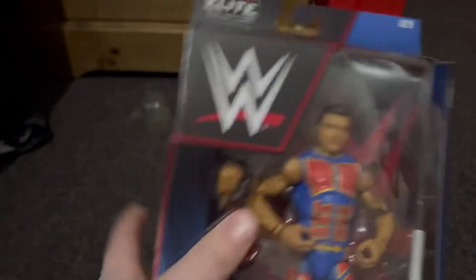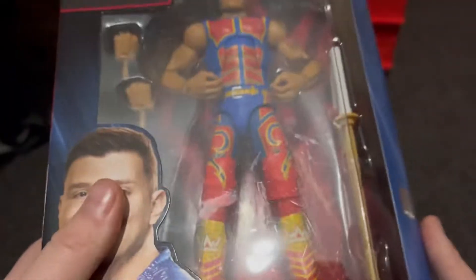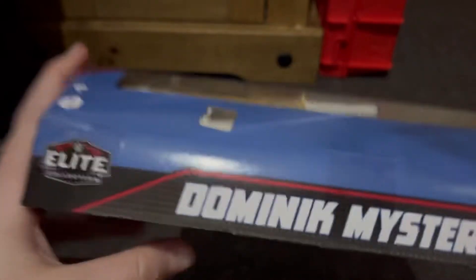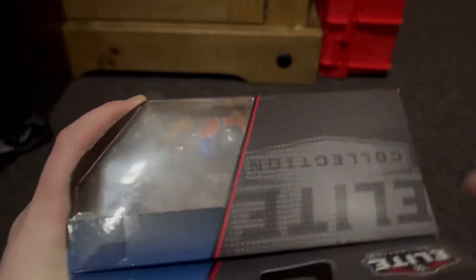On the front it's got a big WWE logo and you can see Dominic in there, and it comes with a kendo stick and interchangeable hands. There's him — Dominic Mysterio obviously — and on the side it just says Elite Collection of Dominic.